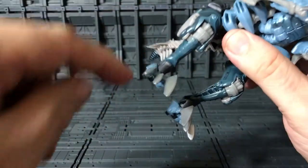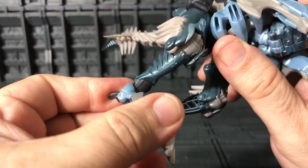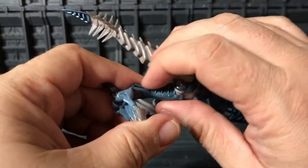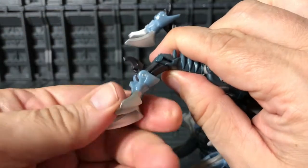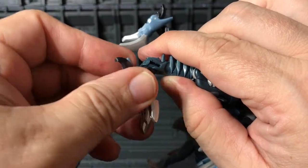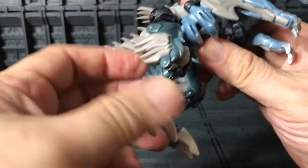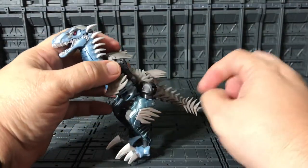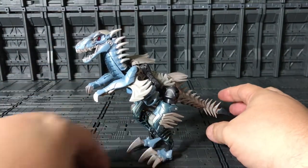In the claws area you can open and close it, but that's part of the transformation. There's also a swivel there — part of the transformation as well. Overall it looks really, really nice and cool.